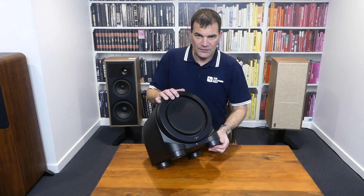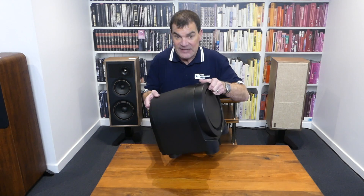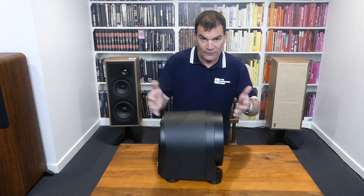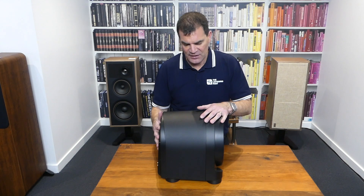It has big feet to try and stop it from rattling and vibrating the surface it's on. The thing is really, really heavy, okay? It's not very deep, but it's hugely well built, with huge amplification on board.